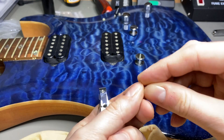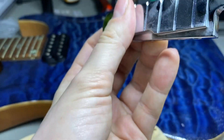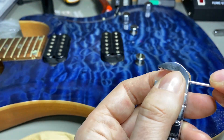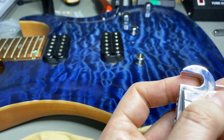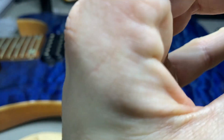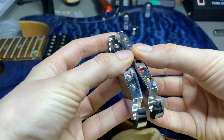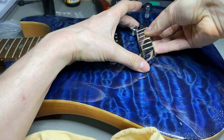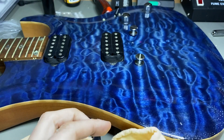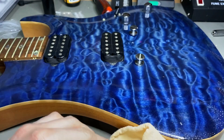Now we can put in the adjustment screws. Oh — there are already some in there. The pre-installed ones are spare parts. Let me check if they measure the same. The new adjustment screws look a bit bigger, but I hope they'll fit into the slots. We'll need to adjust the height later for correct intonation.